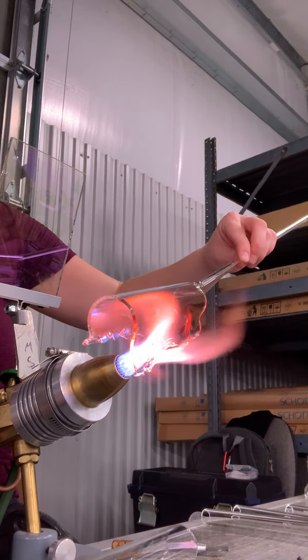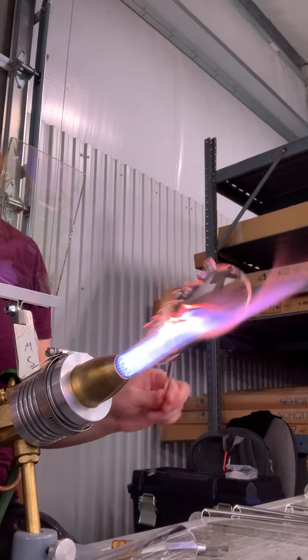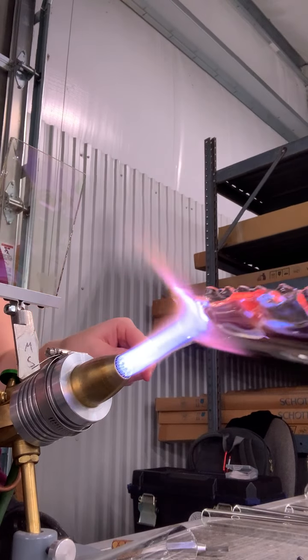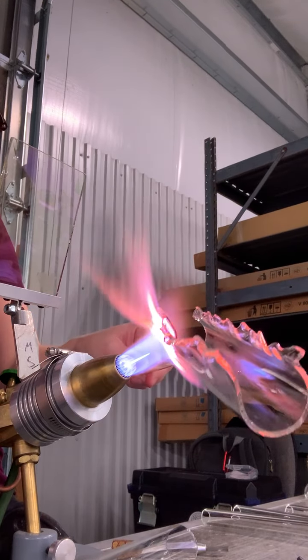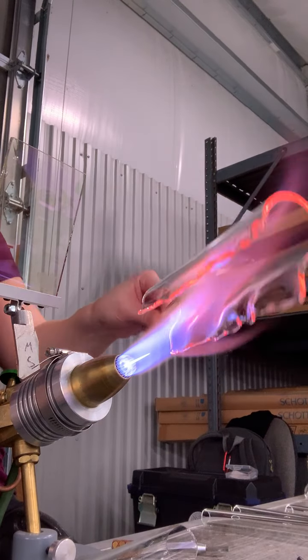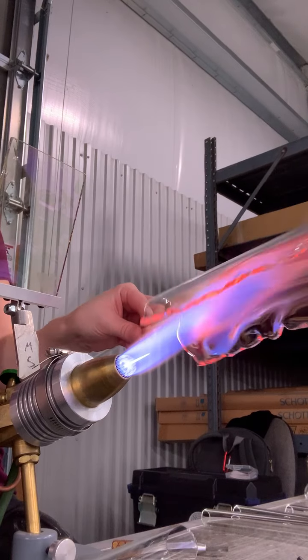We're just not doing any imagery. I really like this because you can get such fluidity in the glass, and as it starts to open up it does some really beautiful sculpting.